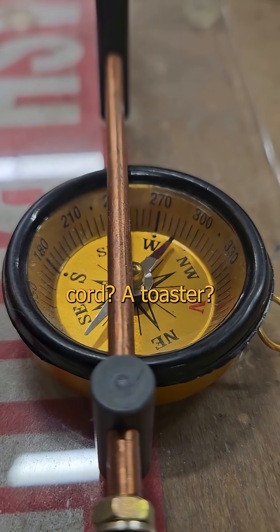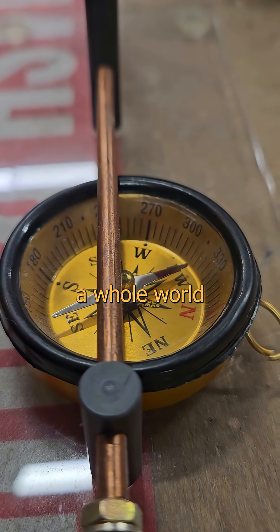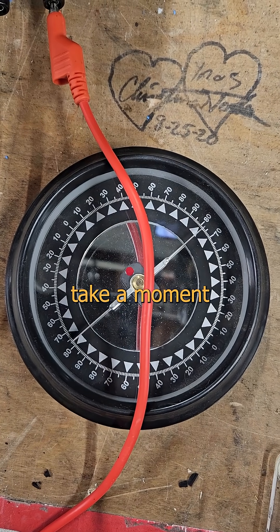What happens if you put it near an extension cord, a toaster, or the battery cable in your car when you start the engine? There's a whole world of electricity and invisible fields out there to explore if you just take a moment to look.